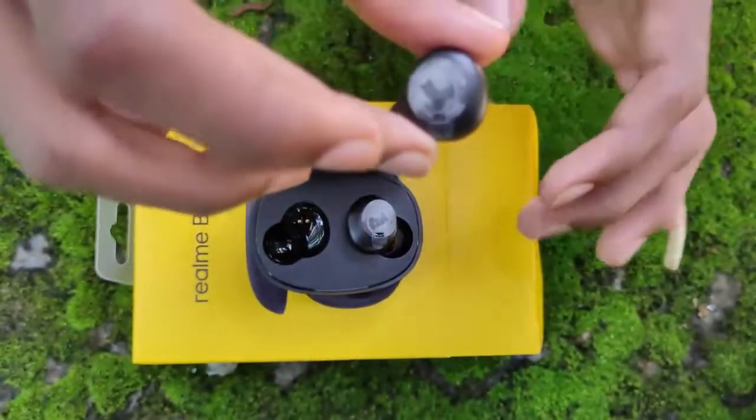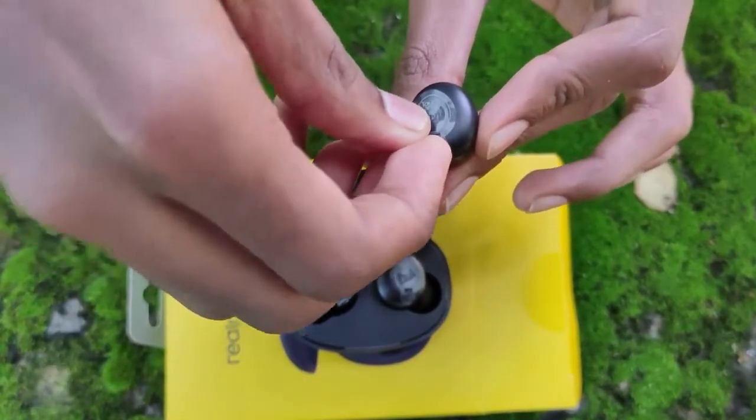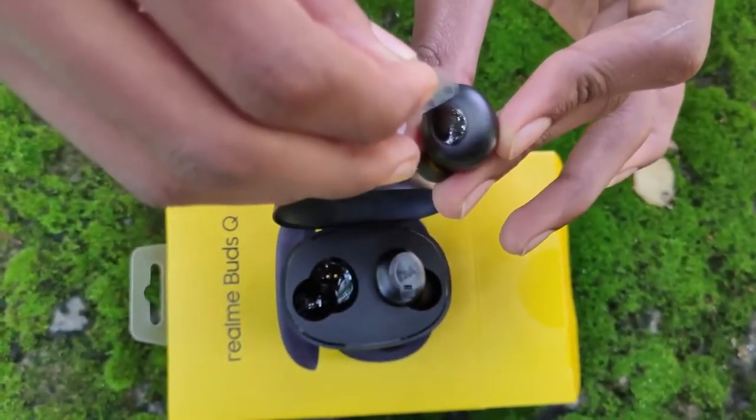There are three variants of our product: Blue, Black, and Yellow. We have three variants available.